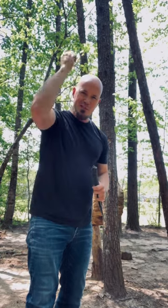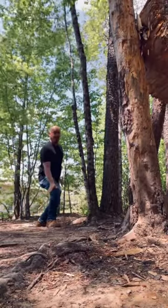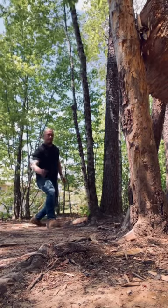Underhand hatchet or tomahawk throwing is so fun and it's so much easier than it looks. It's pretty much the same distance as throwing overhead. The distance I'm working with today is about 10 feet, maybe a little less. What I like to do is step up with my dominant leg, just let it go — coming up and releasing about right here and just send it forward.